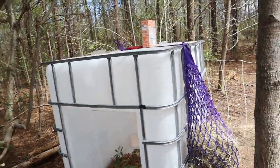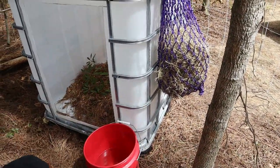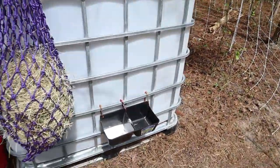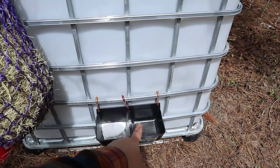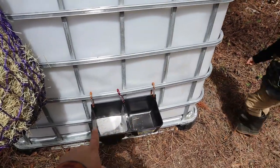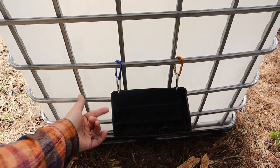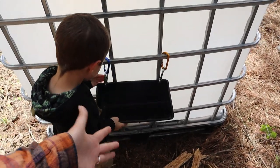Here is our little goat hotel! We've got the opening right there. Their water is down here — we're going to get a smaller bucket and hang it up for them. They've got a hay bag attached to the side. We've got a little baking soda tray right here, and their loose goat minerals will go there as soon as they arrive — I had to special order the kind I wanted. Walking around to the other side, this is our feed trough. We are going to give them just a little bit of grain every day so we can make friends with them and get them to like us — hopefully it works!